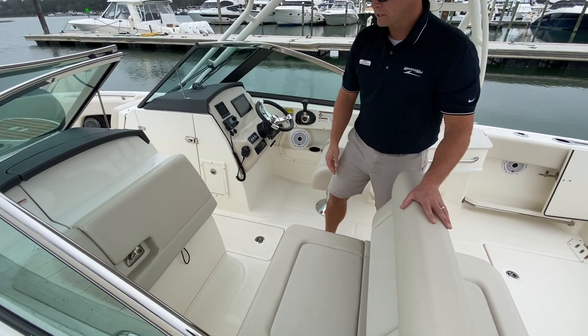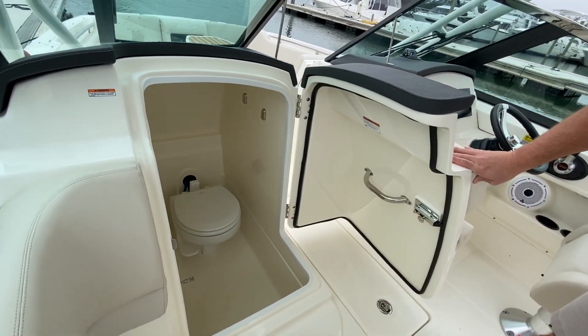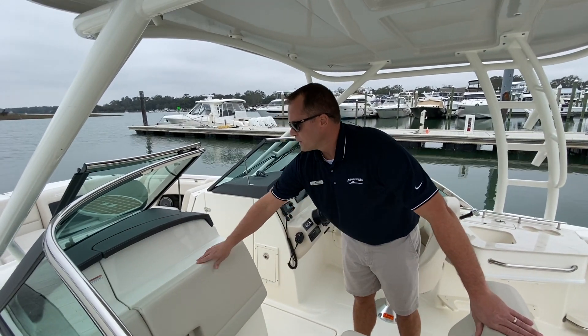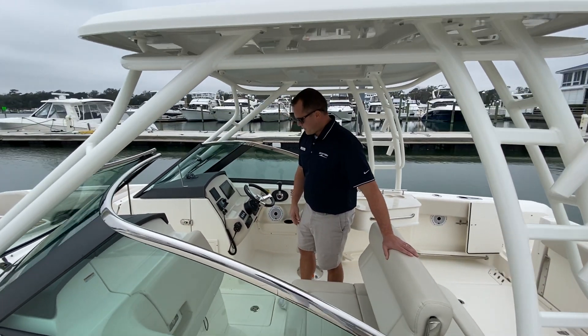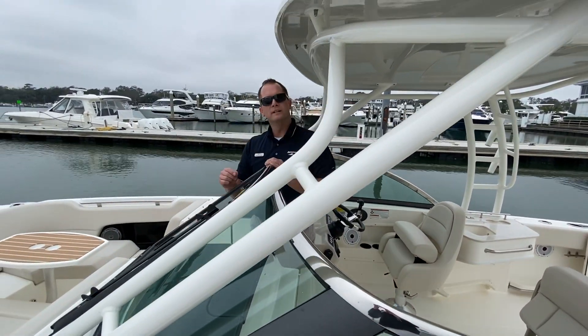The backrest is very easy to move. On the port side is your head — this boat does have the upgraded VacuFlush head with pump out. You have a nice tall windshield with a stainless steel cap, in-deck floor storage, and rod racks in there.